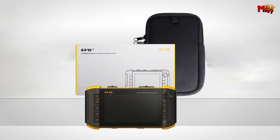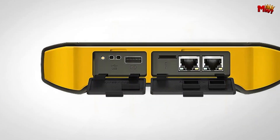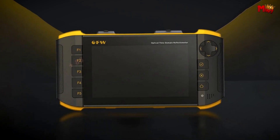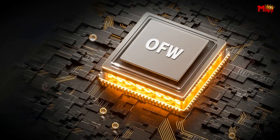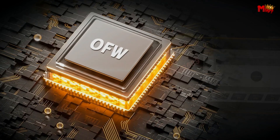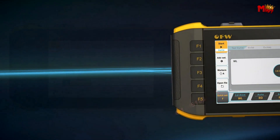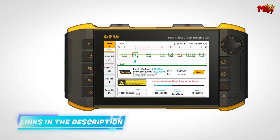Stay ahead with the OLA event map function — icons paired with text make it easy to quickly access event details. With a remarkable 80KM long-range stability test capability, it delivers performance precisely aligned with your needs. It's about reliability, precision, and getting the job done right. The OFF's 5-inch color soft-light high-definition screen captures every detail with vivid clarity, whether you're in a bright or dim environment.